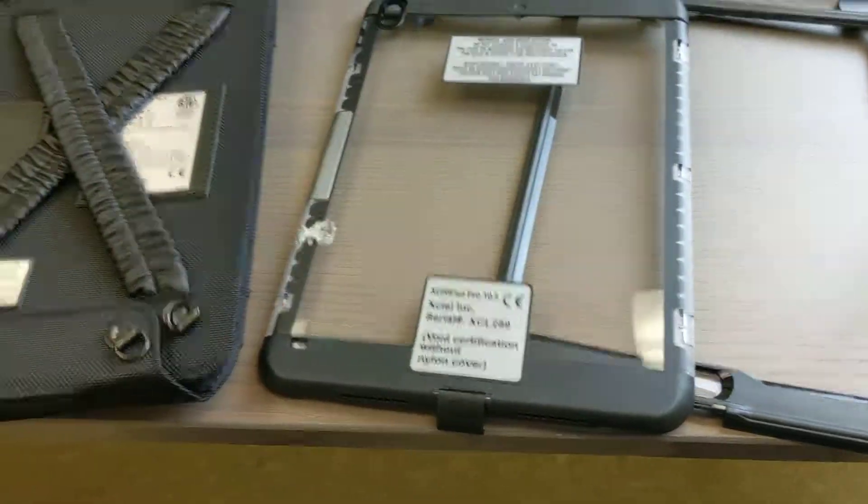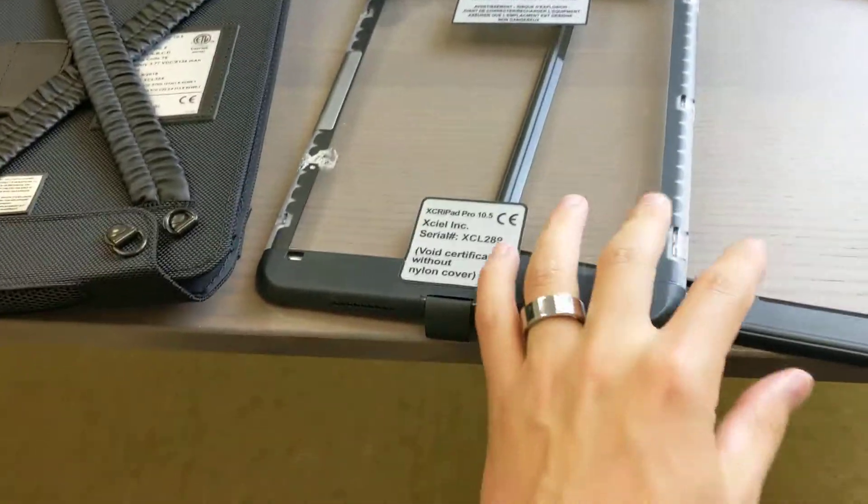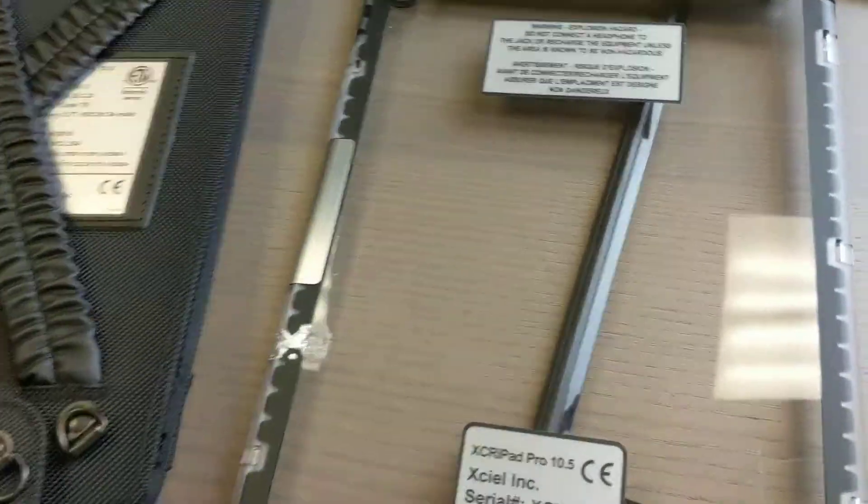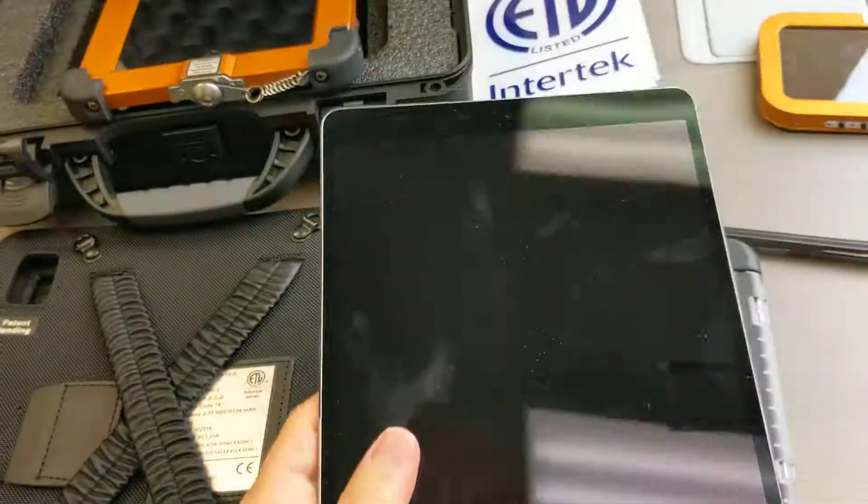It comes in three parts, very simple to install, which I'll show you in a second — a very rugged device. It basically takes your run-of-the-mill iPad 10.5-inch device so you can take it into hazardous areas.